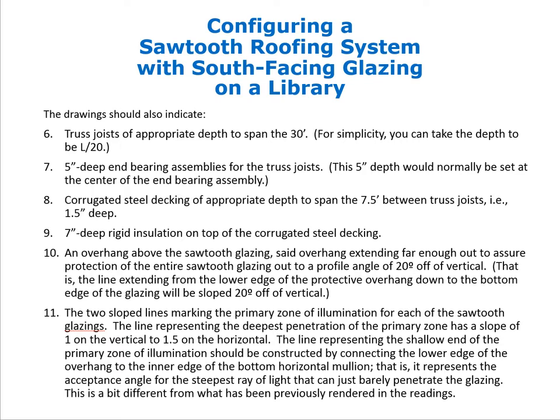There will be corrugated steel decking of appropriate depth to span the 7.5 feet between truss joists, which turns out to be 1.5-inch deep decking. This can span up to 8 feet, so we stay with 1.5-inch depth rather than jumping to 2-inch or 3-inch depth.